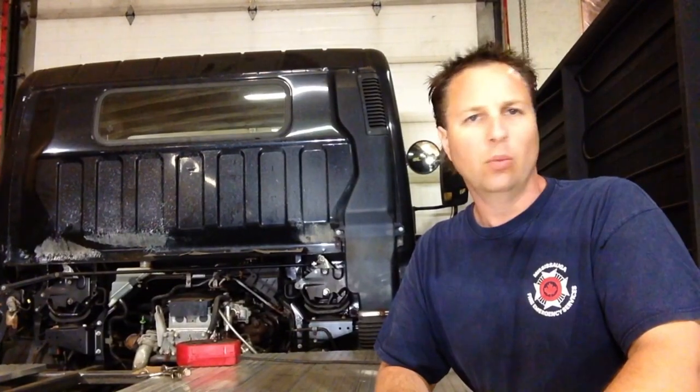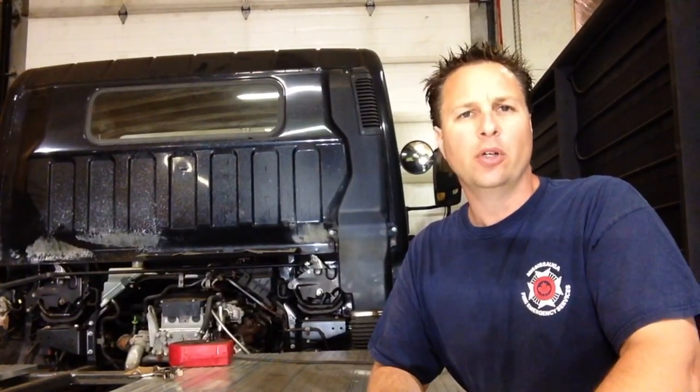That may answer the question about why I use T-slot on the sides, but why did I go with aluminum decking? Well, I could have used wood, I could have used steel, I could have left everything off and just mounted the camper directly to the subframe — but I want to be able to use this truck without the camper on it. Wood can absorb moisture and release moisture; it shrinks, swells, and warps, so I just didn't think that was a very good idea.